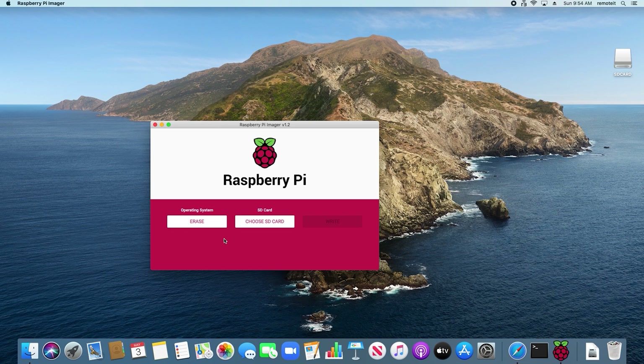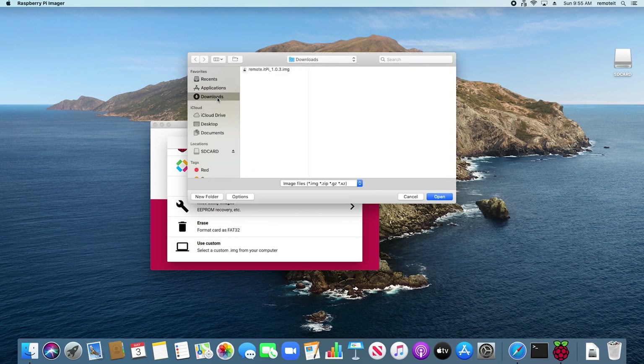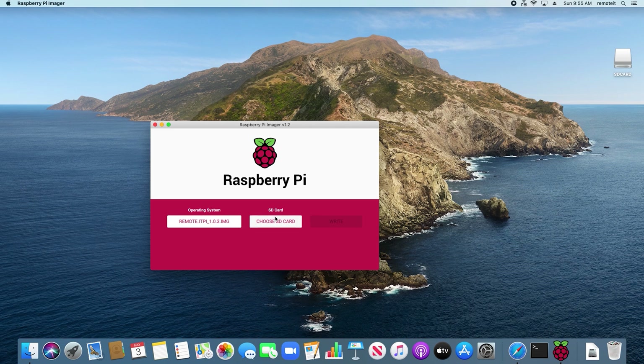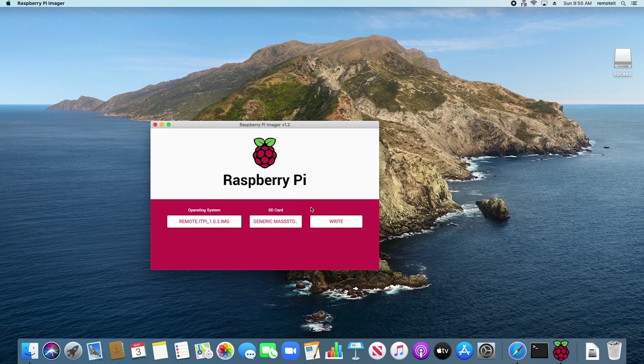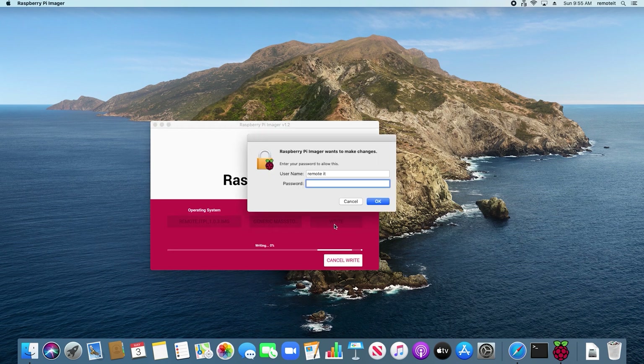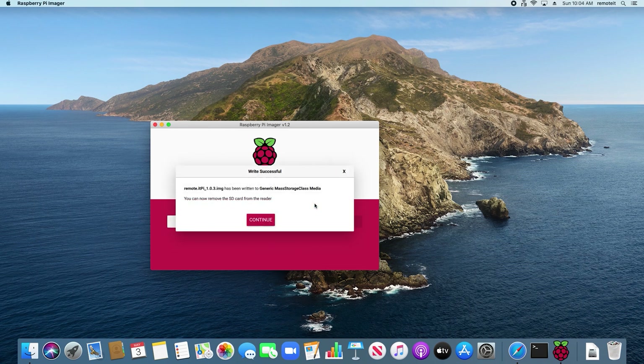Now you can write the Remoted Pi image onto your SD card. To do this, under Operating System, select the Use Custom option. In your Downloads folder, select the Remoted Pi image you just downloaded, then click Open. Under SD card, select Choose SD card, then select your microSD card. Then click Write. This dialog will appear — enter the credentials of your computer. This process will take a few minutes. When the process is complete, this dialog will appear. Just press Continue.